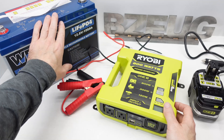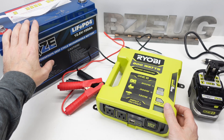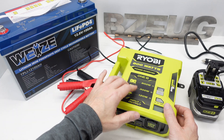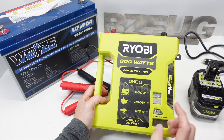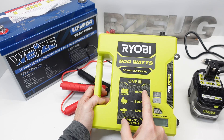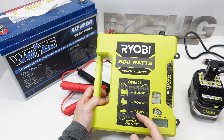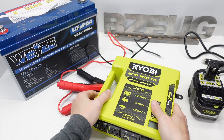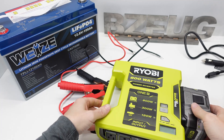We're going to connect this up to a lithium iron phosphate battery to verify there are no compatibility issues — and there aren't. The interesting thing is this unit does failover: if the 800-watt input from the main connectors is disconnected, it fails over to the next available option, as long as the load isn't too high. I thought that was pretty cool.